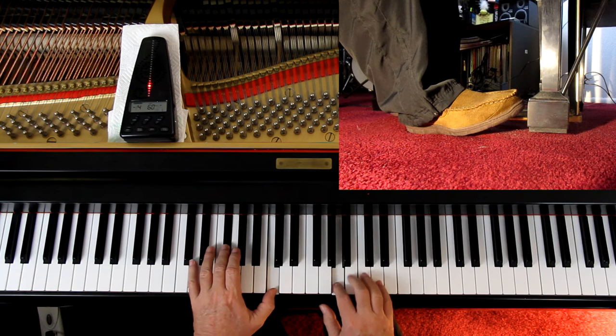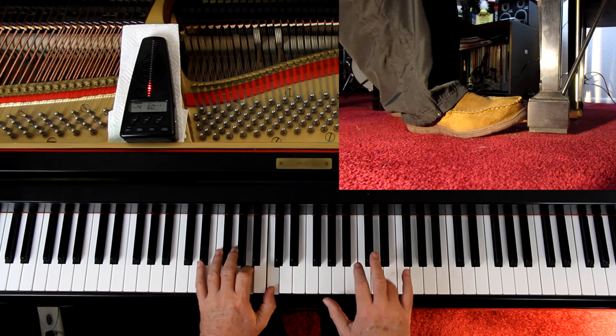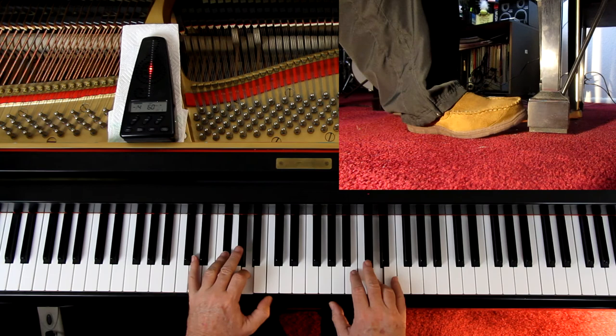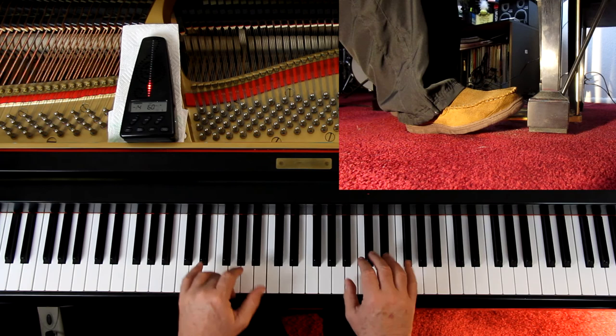One, two, three. [Performance demonstration proceeds.] Thank you.